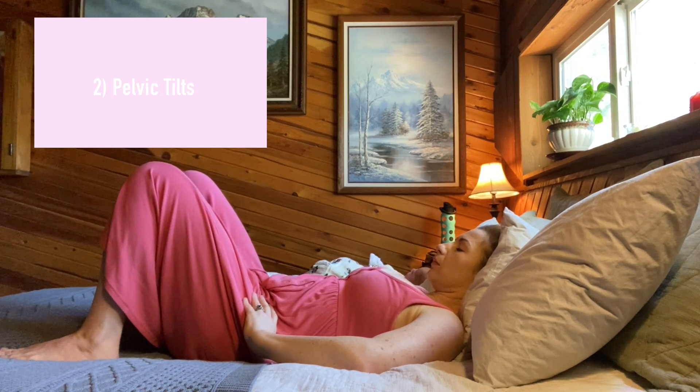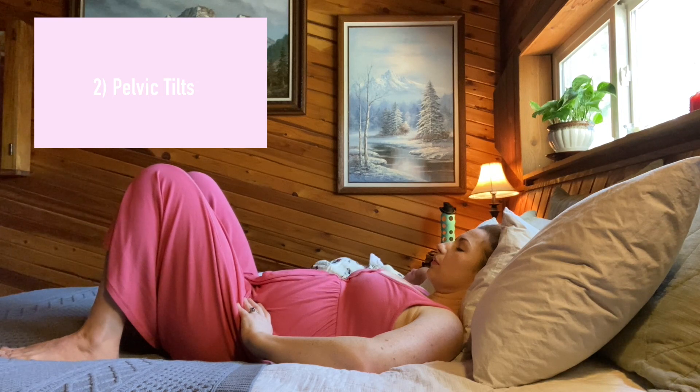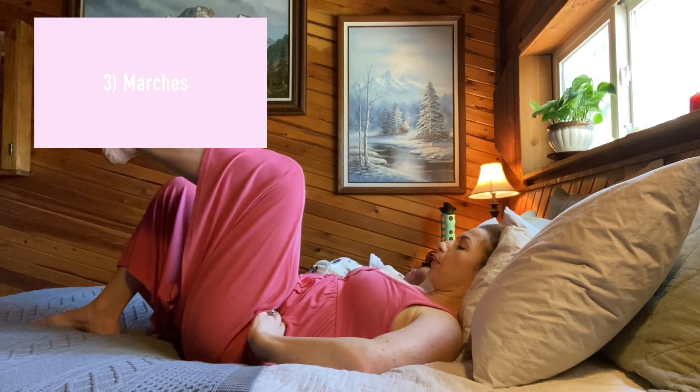Number two: pelvic tilts. Inhale with the pelvis in a neutral position, and then on the exhale, engage the pelvic floor and abs and gently press the low back down. Inhale to return to neutral and repeat five to ten times.